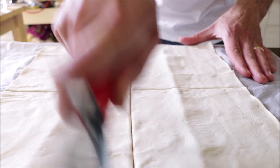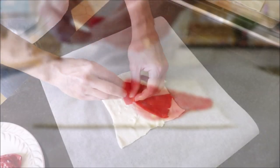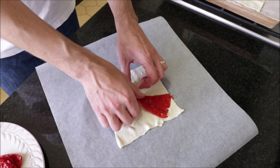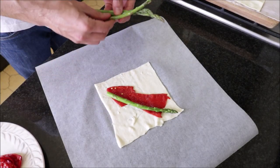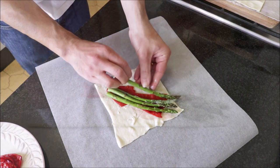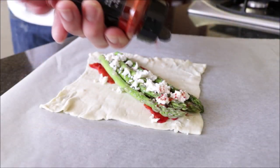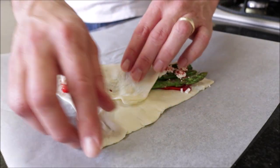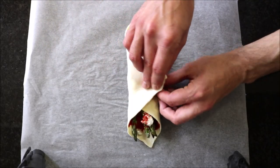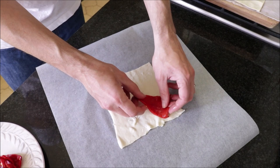Now we can start assembling our puff pastry bundles. You want to do this pretty quickly because puff pastry dough does not like to sit out at room temperature — it becomes very difficult to work with. Start by adding two pieces of roasted bell pepper on top of the dough, grab four asparagus and add them on top, crumble some soft goat cheese over it, and sprinkle with some sweet smoked Spanish paprika. To fold the bundles, grab one end and fold it over the ingredients, then grab the other end and fold it over. As you finish each one, add it to a baking tray lined with parchment paper and continue until all your puff pastries are done.